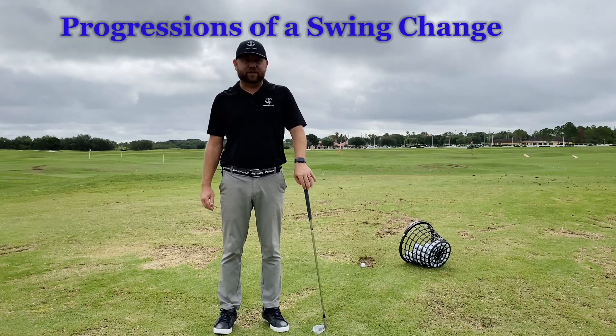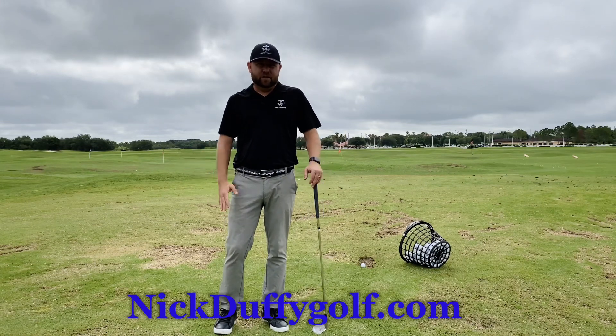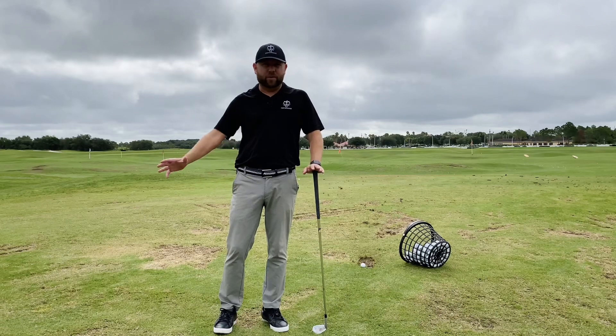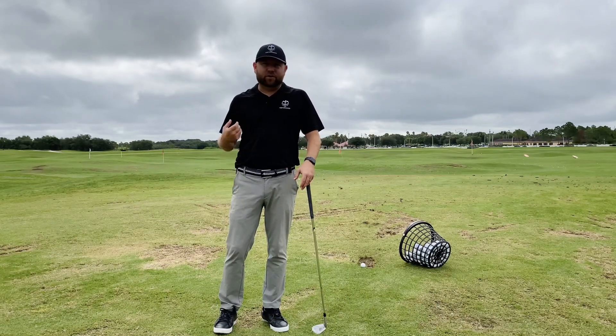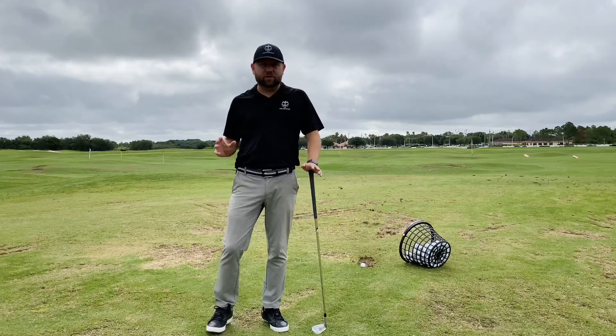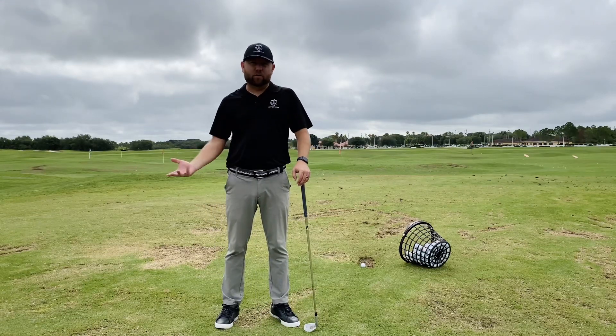Nick Duffy here from MMG Golf and Nick Duffy Golf, here to give a quick little talk about progressions of a swing change. So you just get done with a lesson with your local pro or whoever you may be working with — someone online — and you're making the changes but they're not quite clicking. Sometimes the problem isn't always the change being made; sometimes the issue is actually going through it the right way.